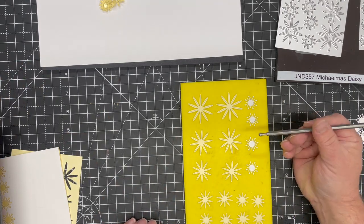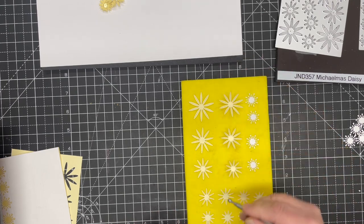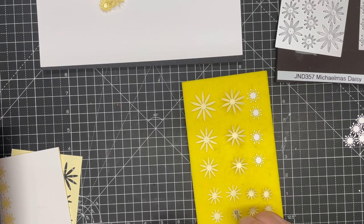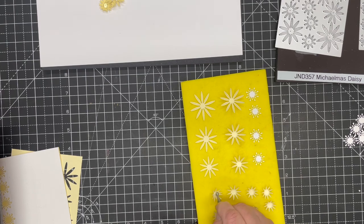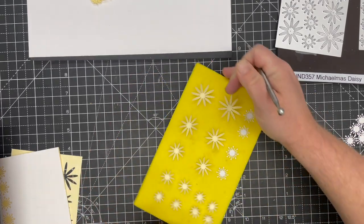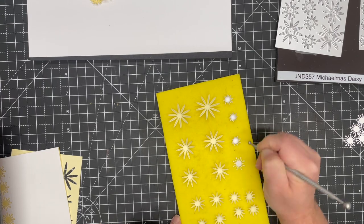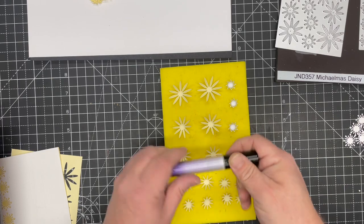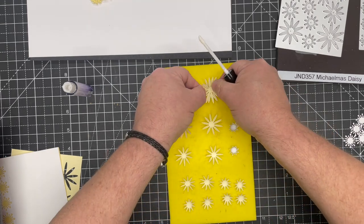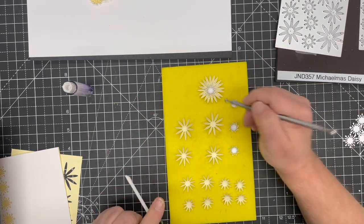To shape them, I'm using a ball tool and literally going around the outside of the center circle — just press around the outside of that center circle and it domes the flower and makes the petals pop up. Because you've got the cut lines in it, they automatically want to curl, so it's very easy to do. For the centers, I'm just going to scribble in the middle and press quite hard on the foam, which just domes those. To put them together I'm using the Craft Artist glue glaze — a little bit on the bottom, rotate the flower around, and press in the center.